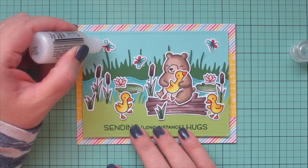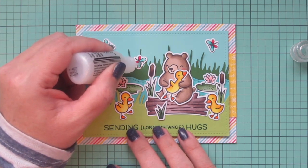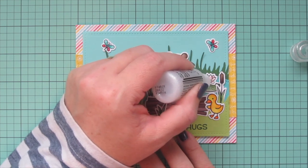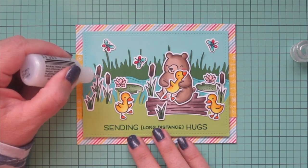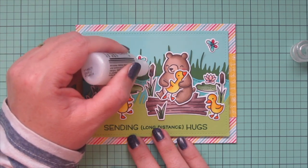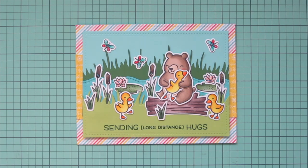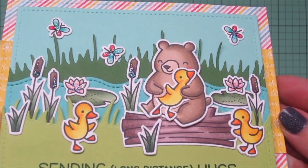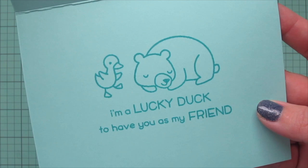As a finishing touch I'm going to add some Stardust Stickles for a bit of sparkle on the card. I put that on the dragonfly wings, the water lilies, and also on the cattails. I'll lift the card up to the camera so you can see all the detail and how the Stickles catches the light, and give you another peek at the inside.